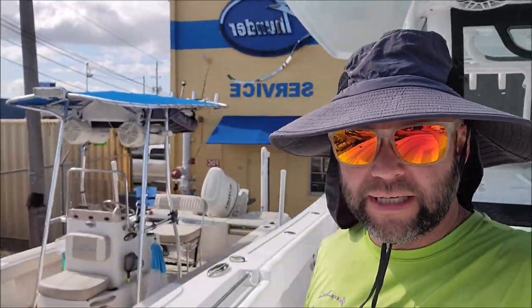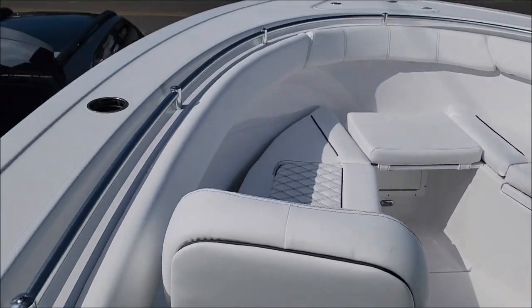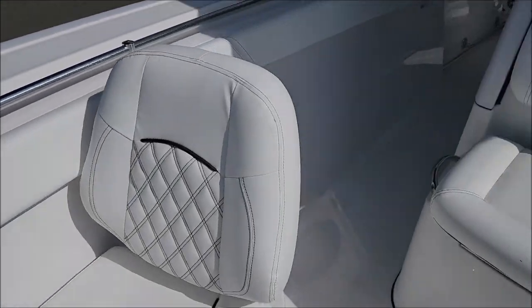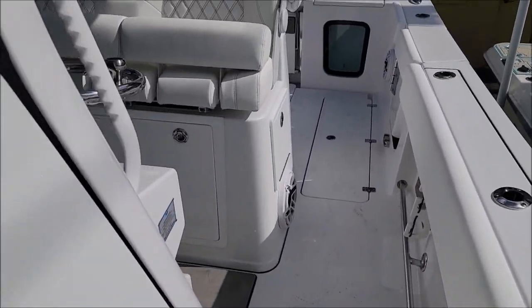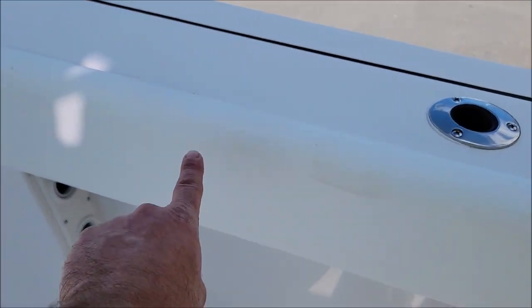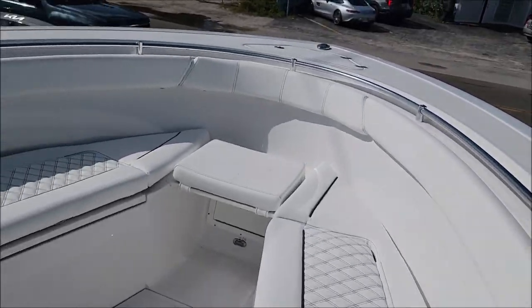We're working on this 30-foot Sportsman today. She's a beaut. So let me show you what's going on. This is a brand new boat. My client is taking possession of it — as soon as we finish the detail, it'll be delivered. We've just got to get all the vinyl straight. It's all kinds of dirty. You can see all these spots on the vinyl. Nothing fancy, it's just dirty. Needs a solid wash.